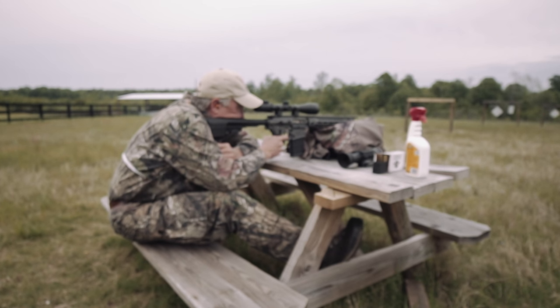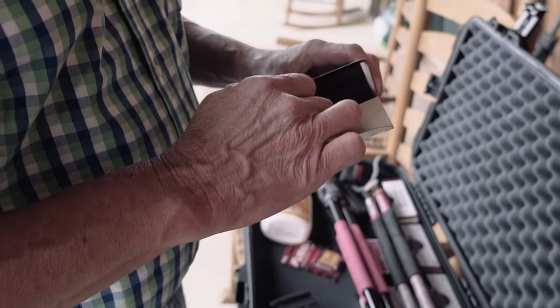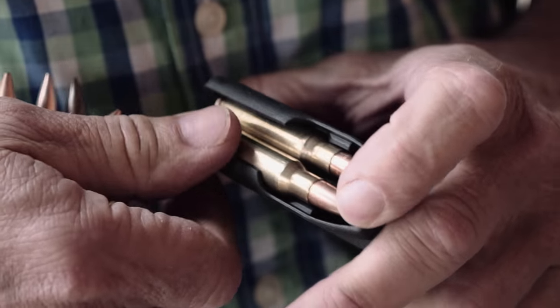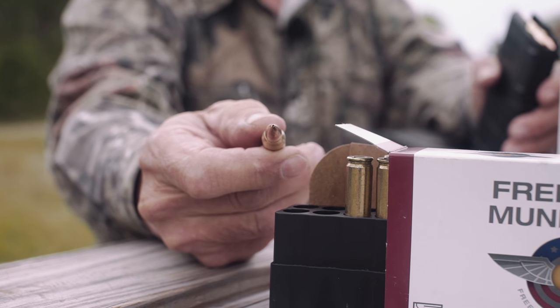The ammunition that I'm going to be feeding through this rifle — this is .308 Winchester as the caliber. The ammunition is made by Freedom Munitions. These are 155 grain hollow point boat tail bullets, and if you take a good close look at that bullet tip you can see it's a hollow point.